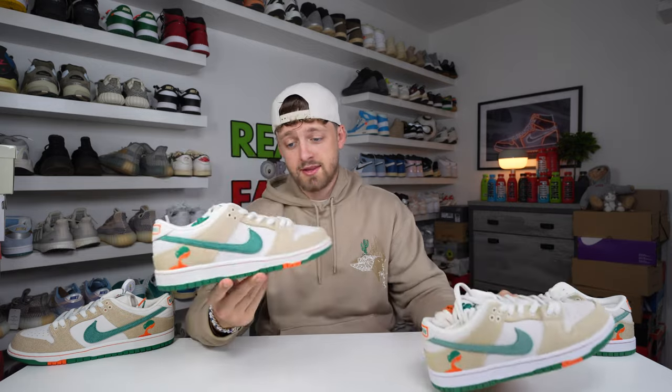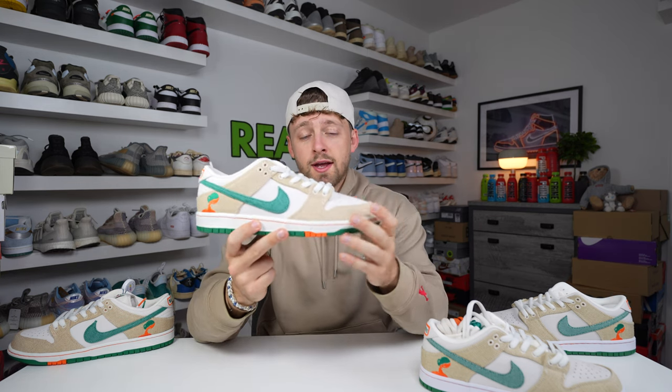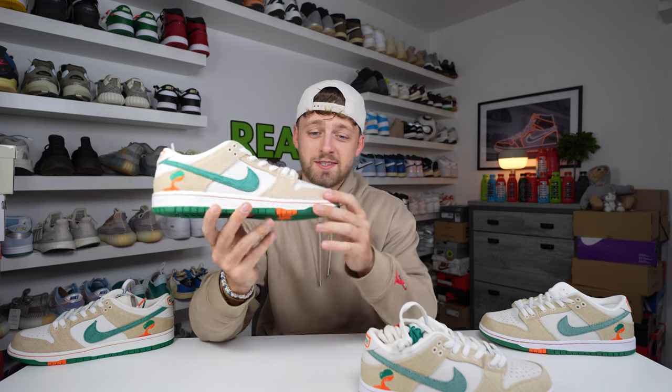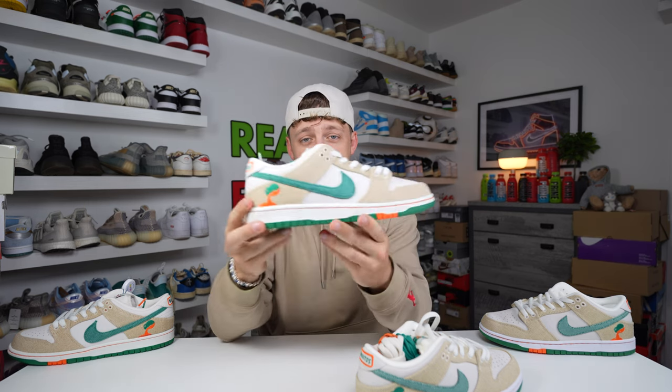These are small differences you'll need to look for if you're trying to authenticate your pair. I really hope this comparison has helped you. This pair is so nice — the colors, the material — it might be my shoe of the year so far. If you're brave enough you can cut off the upper woven material to reveal an orange layer below, but I don't want to cut these up just yet. Thanks for watching — please like and subscribe, it helps the channel grow and helps me do more comparisons like this. Hope you have an amazing day.